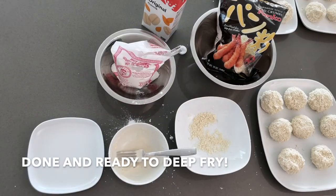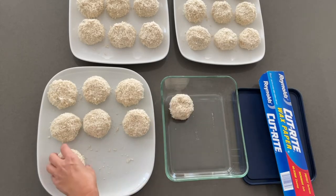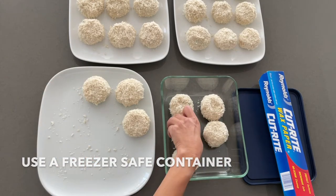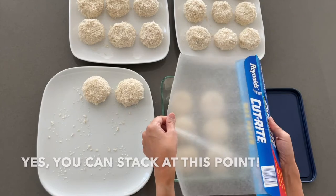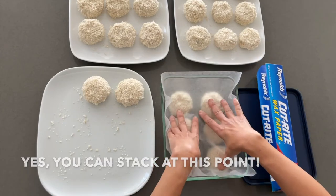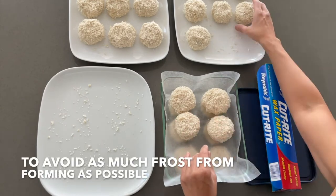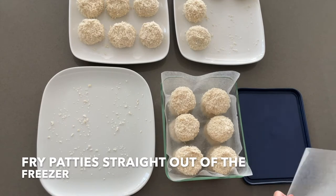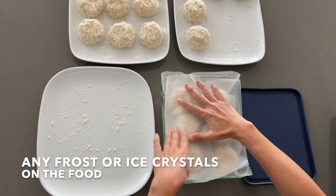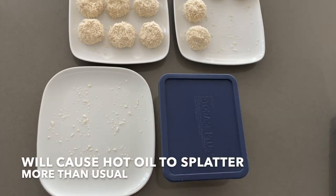Now we're done and ready to deep fry. But first, let's freeze any extras at this point because this is quite a lot of food. To do this, use a freezer-safe container and separate any layers with wax or parchment paper — yes, you can stack the patties at this point. Allow to cool completely before placing the patties in the freezer to avoid as much frost from forming as possible. When ready to enjoy, fry the patties straight out of the freezer. Just be careful because any frost or ice crystals on the food will cause the hot oil to splatter more than usual.